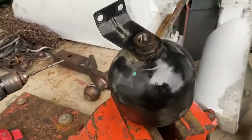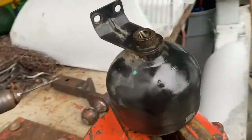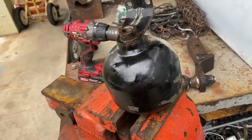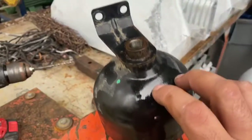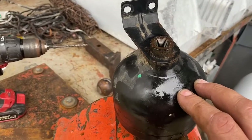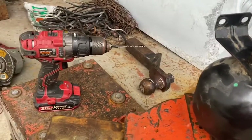What we have here is an accumulator for an ABC suspension system on a 2004 S55 AMG Mercedes. It's supposedly filled with nitrogen. I don't know if this one is bad or not, so I want to cut it open to see what's inside. We're going to drill a hole first.